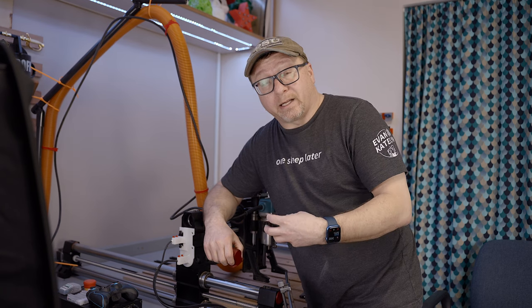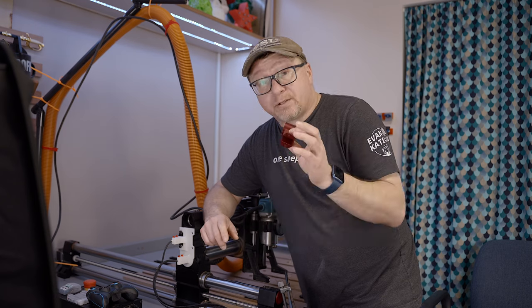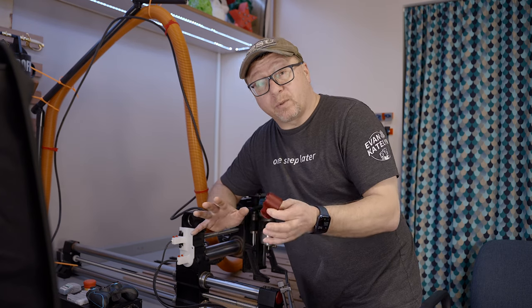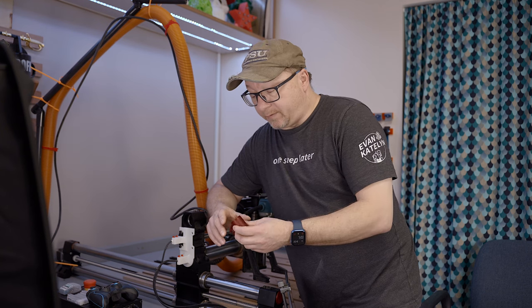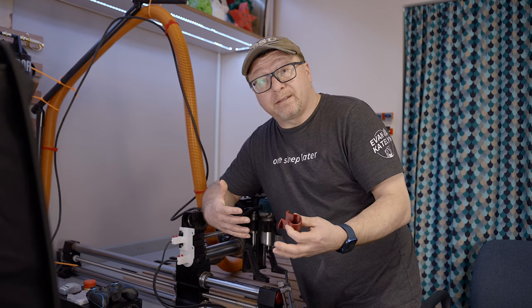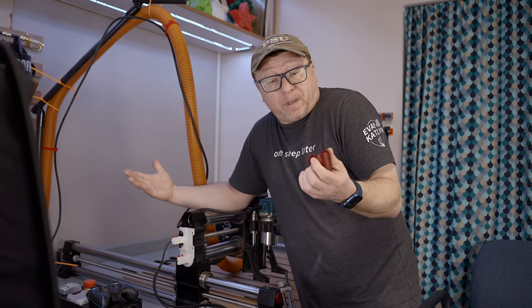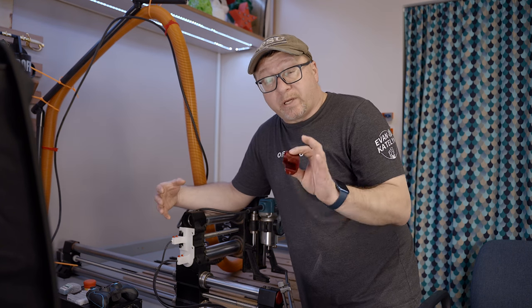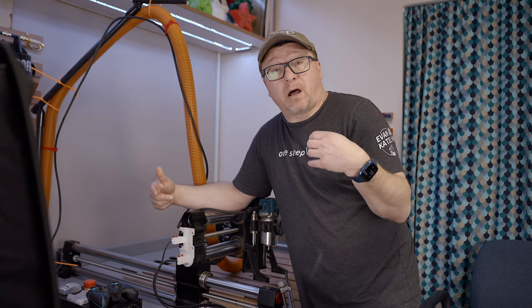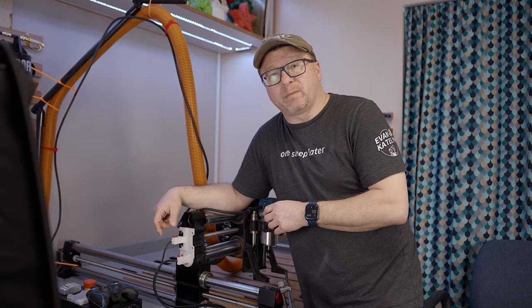I have posted this model on Thingiverse as well as the Prusa printer site, so you can download it for free and print it if you like. There are also folks on Etsy who offer some of these models pre-printed for a small fee, or you can just print it yourself. I do highly recommend picking up some models to protect your wiring to make sure your machine is operating optimally and you don't have any long-term maintenance issues with the wiring.